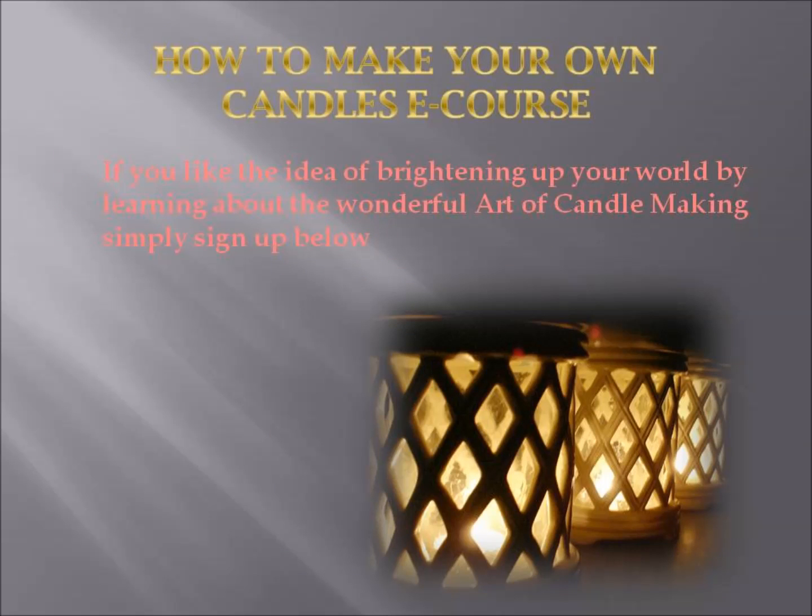So if you like the idea of brightening up your world by learning about the wonderful art of candle making, simply sign up below or click on the link in the description box. Look forward to seeing you at the other end.